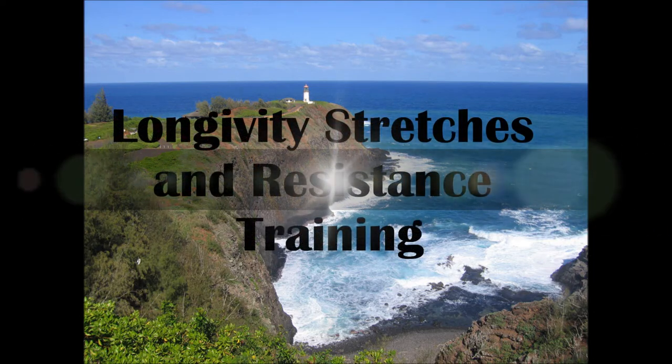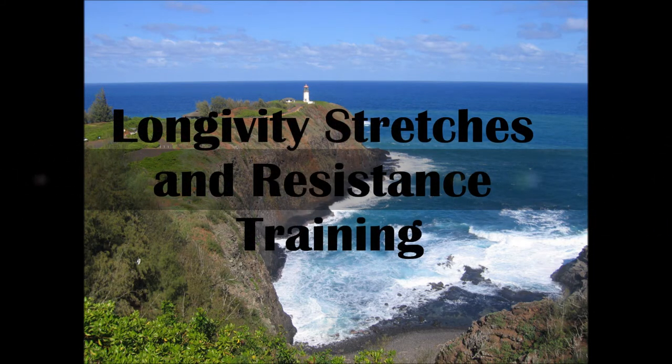This is the longevity stretch and resistance training. The following video shows a series of exercises that can be done in your own bedroom. The exercises and stretches should only take 10 to 25 minutes. They will keep you limber and maintain upper body strength. The training is good for all ages and will particularly protect your back from injury.